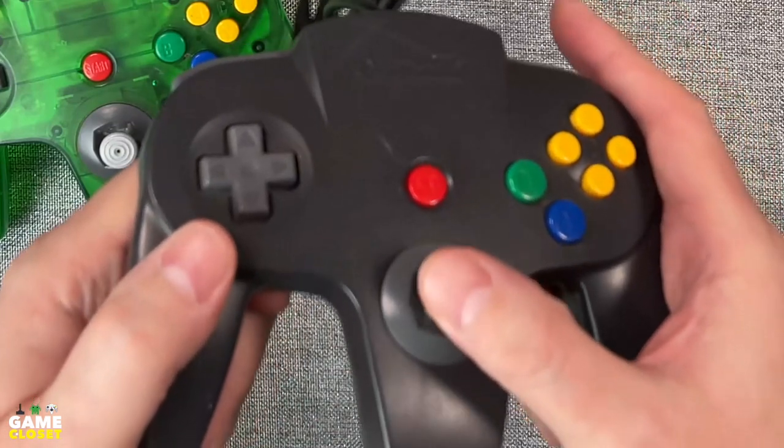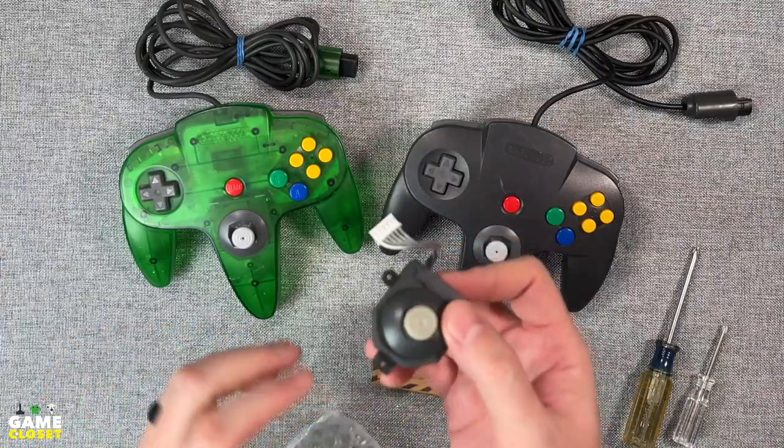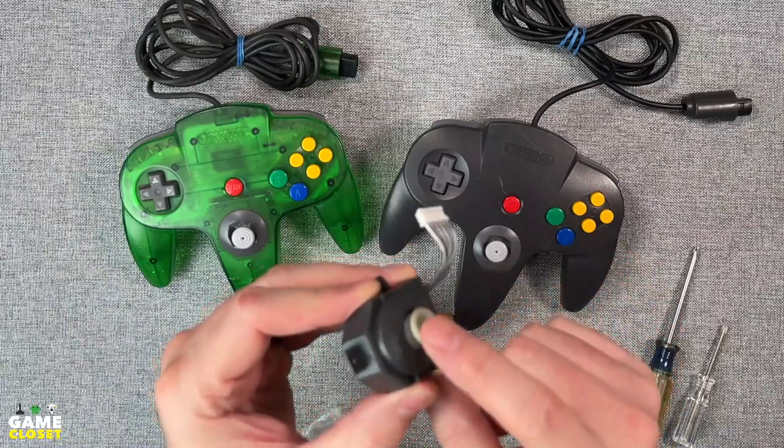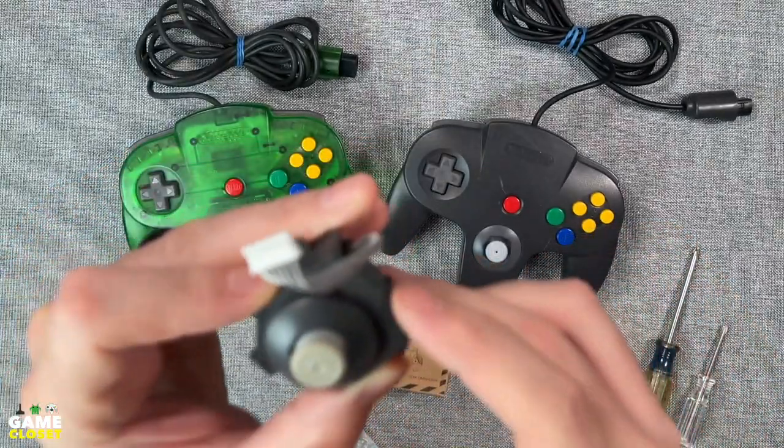As you can see, plastic dust residue in the stick from constant wear. The new GameCube-style sticks are designed differently and there's no possibility of plastic-on-plastic friction inside. They are more precise when playing games.